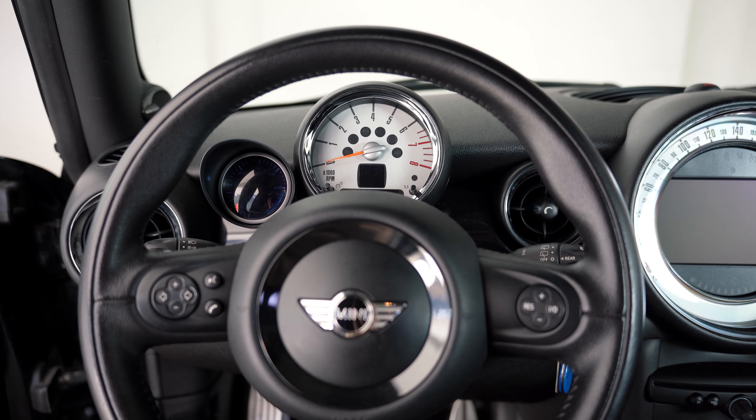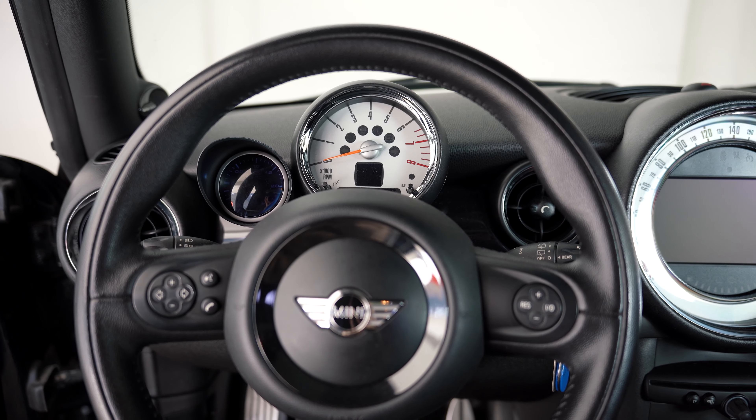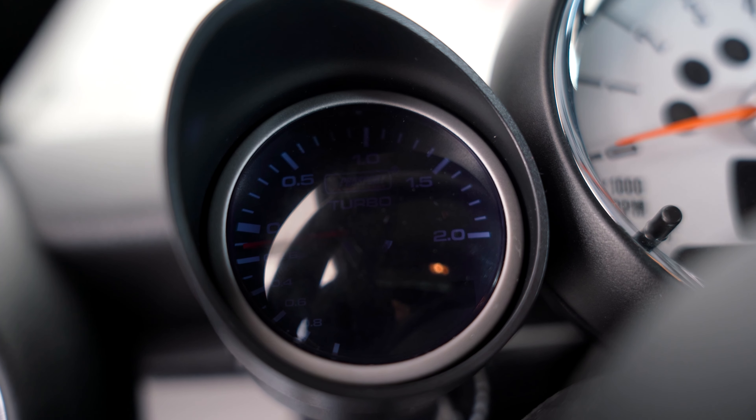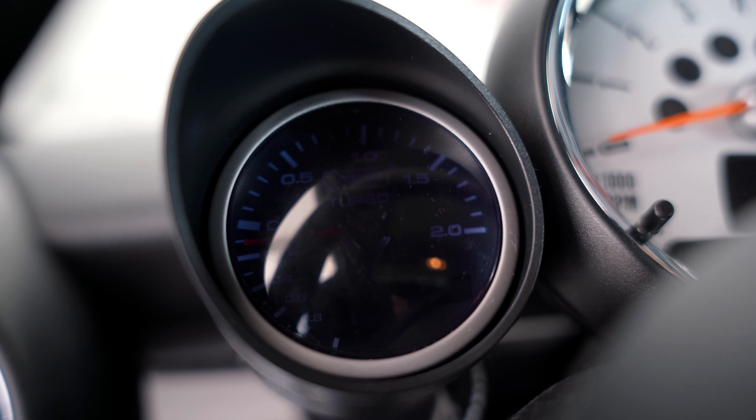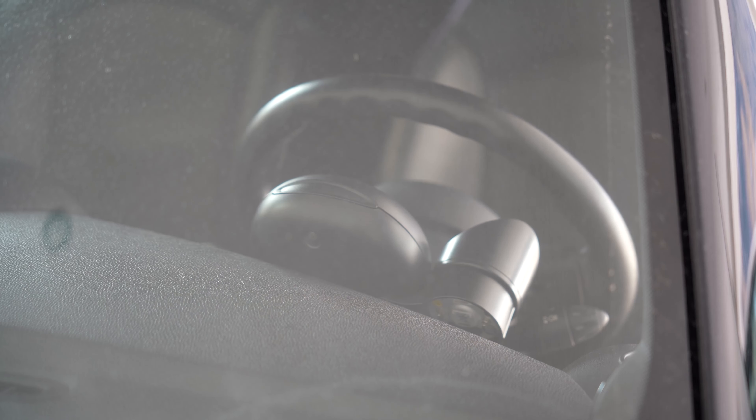Additionally, it provides the possibility to gauge the turbocharger boost pressure. Personally, I was more interested in the oil temperature, but I figured it wouldn't be bad to also know the boost pressure, because if I saw a loss in pressure, then I would know something was wrong with my turbo. Pro Sport also claims that the sensors are incredibly precise, even saying that you could use them for professional use.